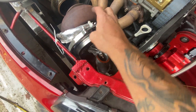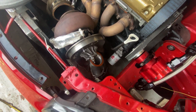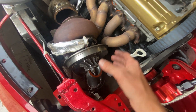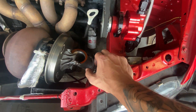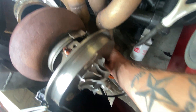Now what I gotta do is take off the oil feed line and the oil drain line, and then I can pop the turbo off — at least the center housing, or the turbo super core as they call it. You can pop that off and compare everything. This is the other v-band clamp that I'm undoing right now, which connects the super core to the exhaust housing of the turbo.